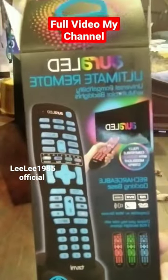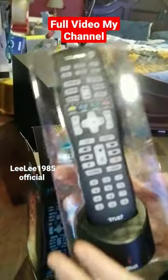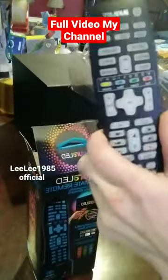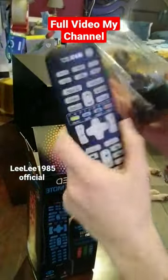We are unboxing the T-Zoomy AuraLed Ultimate Remote. I took it out of the package — it is very lightweight. It comes with a base. The remote itself is not heavy at all. It's very petite. I like that a lot because I have small hands. I don't like thick, heavy remotes.